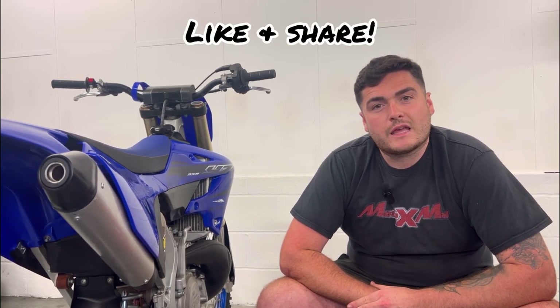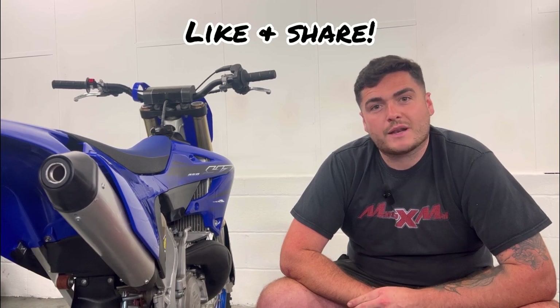When buying a bike privately and it's all checked over, if it needs a bit of work you can sometimes negotiate a bit better on the price and get yourself a deal. On the other hand, if you like what you see and it's in your budget, go for it. If you found this video helpful, please like and share with your friends. If you want to see more content like this, please subscribe.